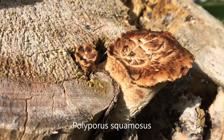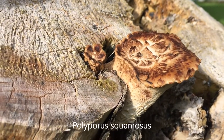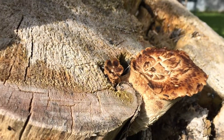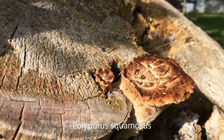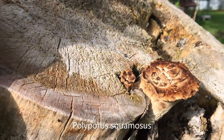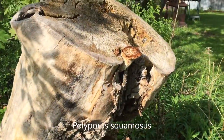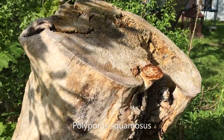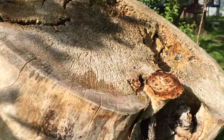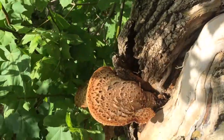I came right back out to the garden because something else has just sprouted and you might want to see it. This right here is a pheasant back, or dryad saddle mushroom. It is a polypore that grows in Eastern Canada, Northeastern United States, maybe in other regions as well. Mostly on dead or dying trees. As you can see, this tree is dead — it was cut down last year, but it was sprouting mushrooms before, and I'm thankful that stump is still here and still giving.